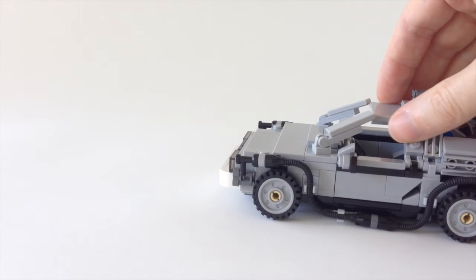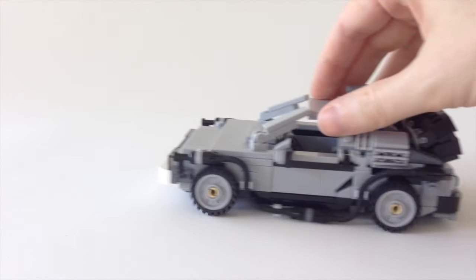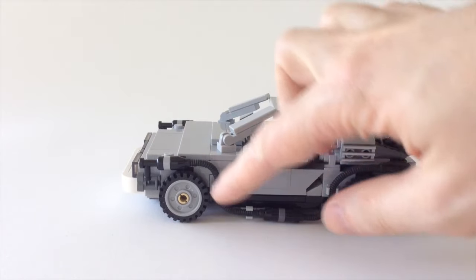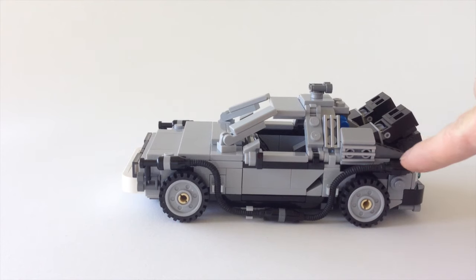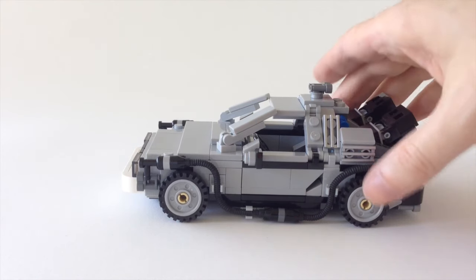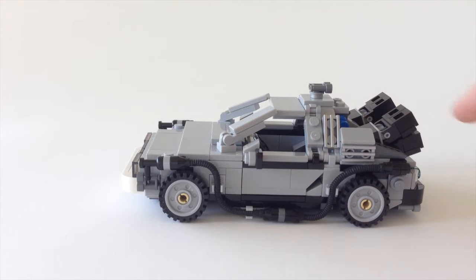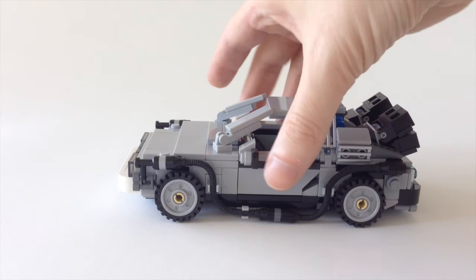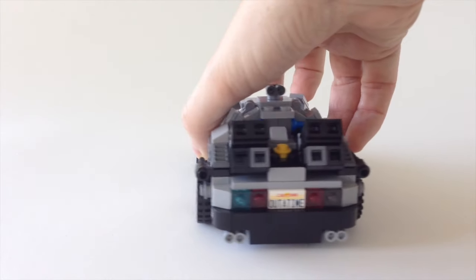Moving around, it has four wheels which let it roll backwards and forwards — it wouldn't really be a car if you couldn't do that. There's a nice greebling effect with these hoses. In the actual movie they kind of snake all the way around, but just these hoses and the big exhausts at the back would make people automatically recognize it as being from Back to the Future.